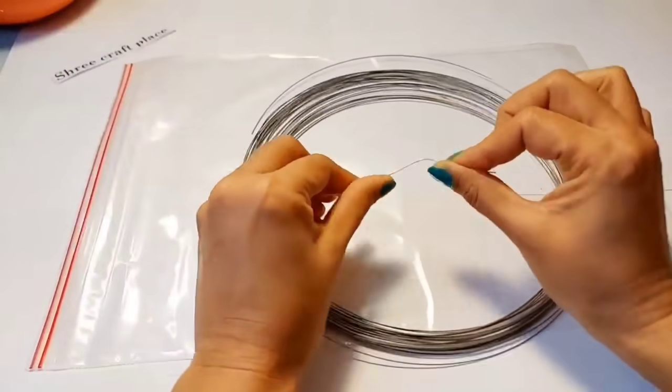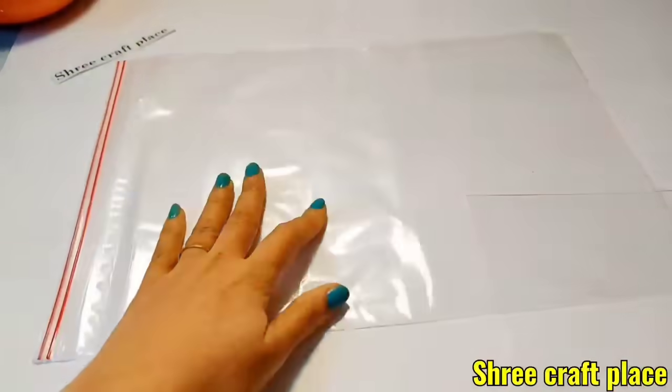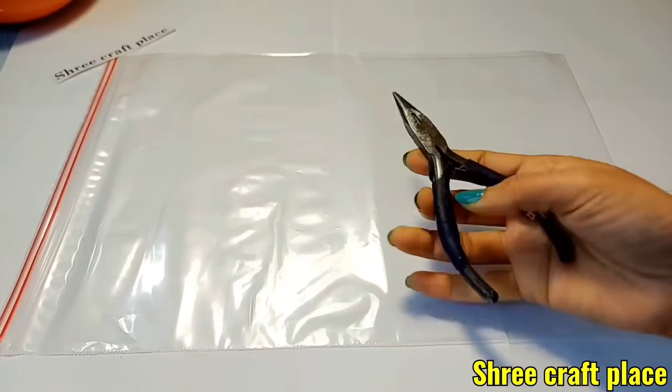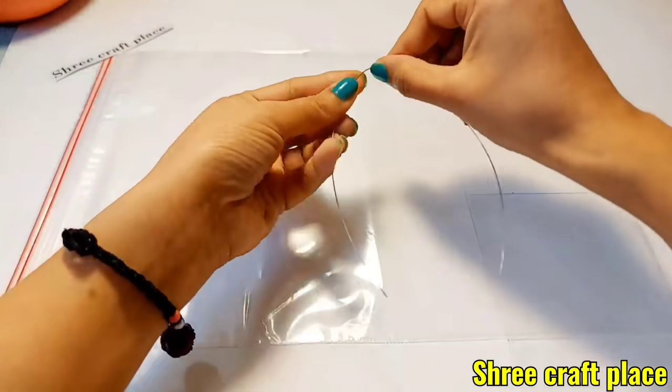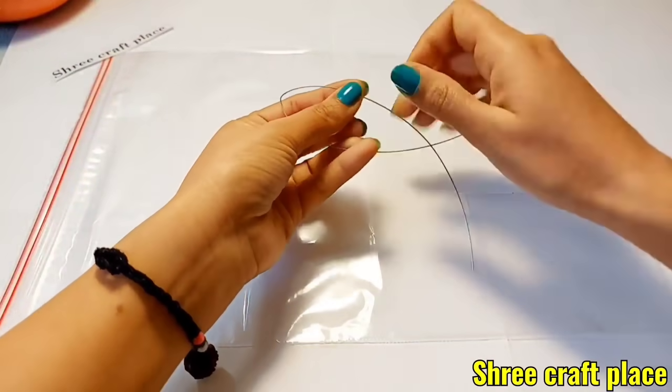This is a flexible wire, a plastic bag, and a plier. We will cut it easily and flexibly.